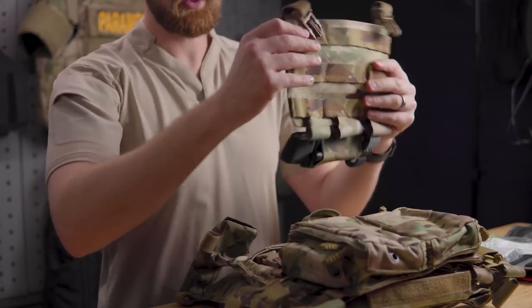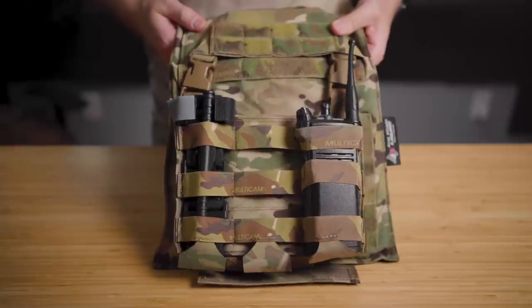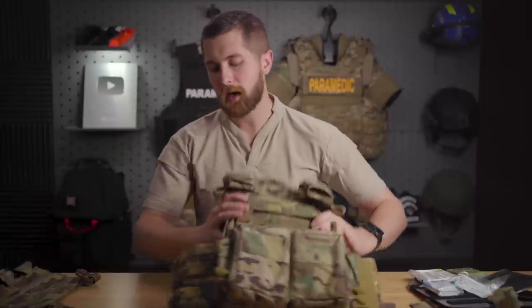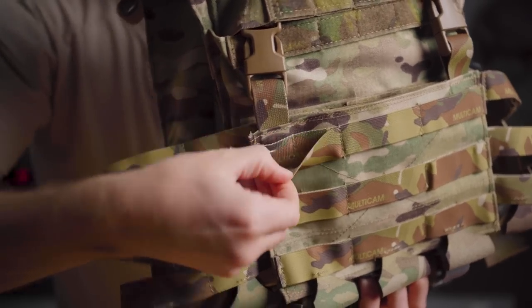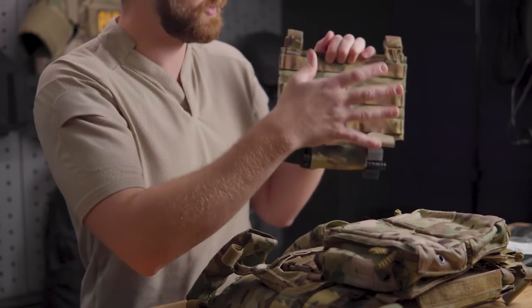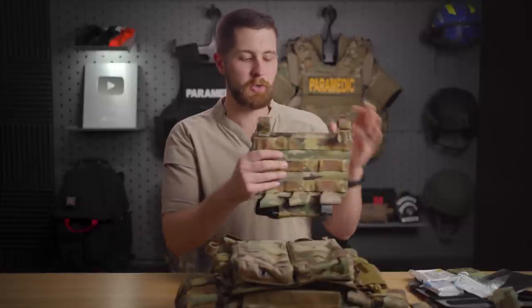The placard it comes with uses the same concept as the cummerbund — elastic loops that come down to a holder. It's great for a radio, a tourniquet, or AR magazines; three rows of AR magazines will all fit. What's kind of unique is that behind those elastic loops you have the same MOLLE webbing, so if you want to MOLLE something to the placard, you can do that without modifying it. One thing I would change is adding MOLLE loops in the blank spaces, which would let you adjust how high or low a piece of equipment sits. As it stands you basically have to mount things as they're oriented, which isn't a huge deal but could be better.